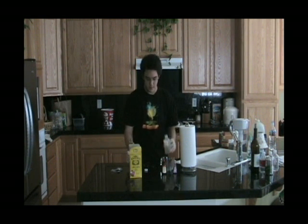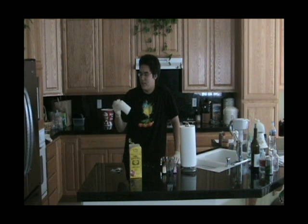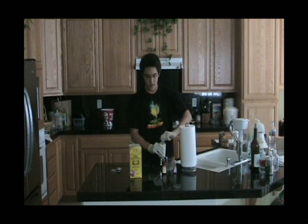Alright, that should be good. I'm going to cap this and shake it — you have to mix it. Now, again, usually I have maids and servants to do this, but, you know. Alright, so when you're done mixing, now is the time to put in the food coloring.